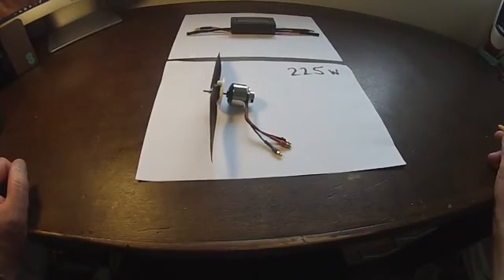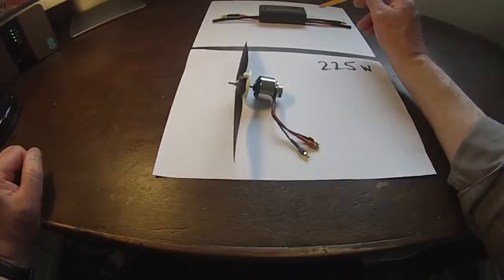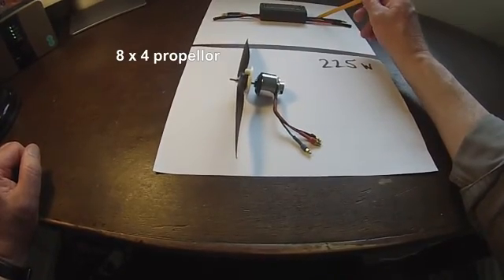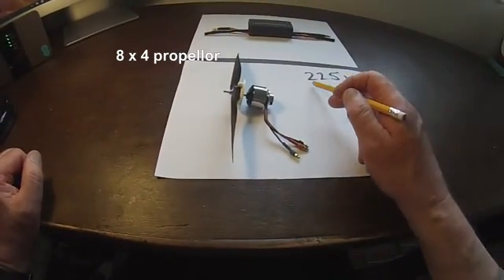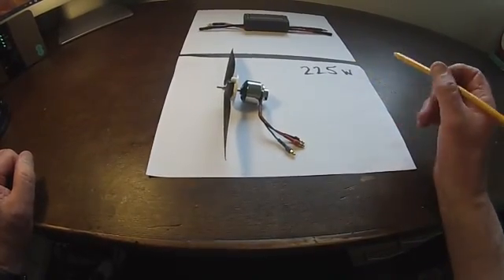This is the motor that's fitted to the first Star 1600. I've coupled it to this power meter here and it generates a maximum of 225 watts using a 12 volt battery.